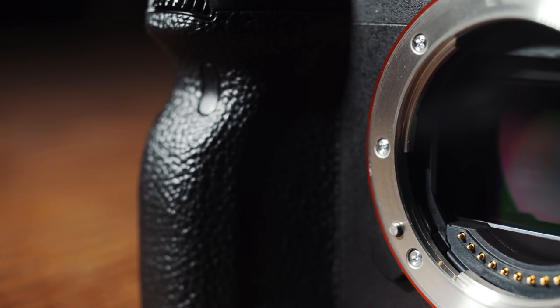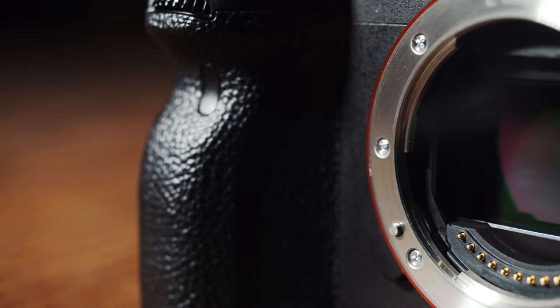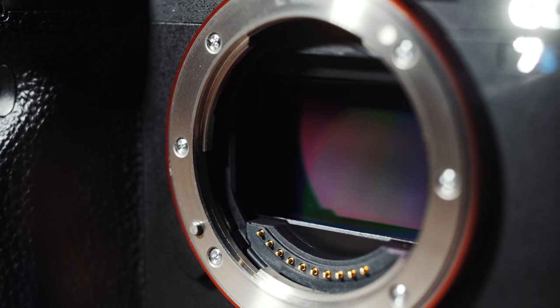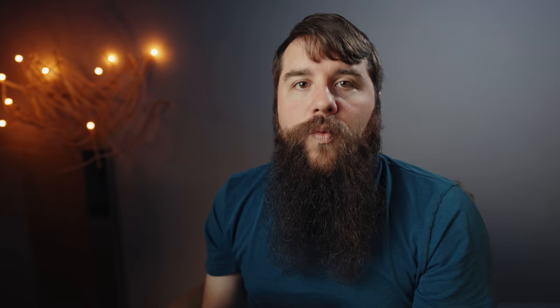This camera sensor shared by these three cameras has what is known as a dual native ISO. This means there are two ISOs where the camera will look its best and give you the best quality footage. This dual native ISO will change depending on the picture profile you're filming with, but in the case of S-Log3, these ISOs are 640 and 12800.